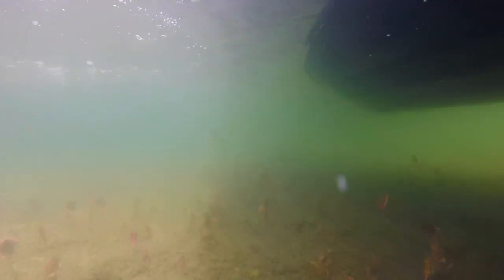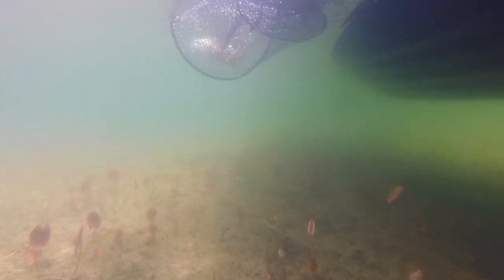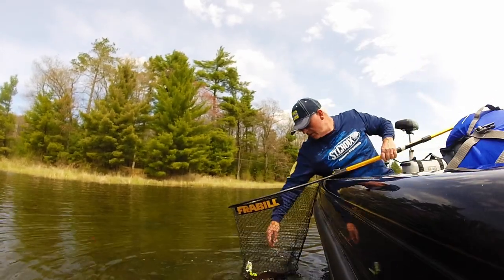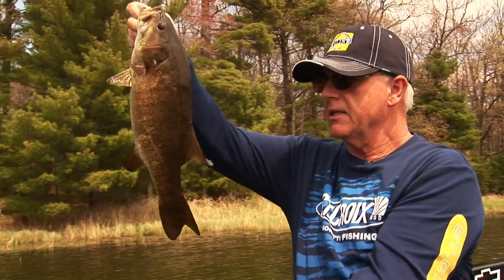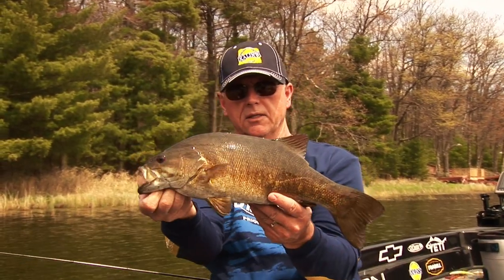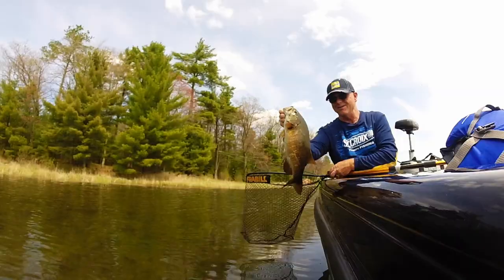I don't know if I've shown this before. I do it a lot in the fall, but it catches them this time of year too. Jig's out — got him on the trailer hook. See, there you go. Once in a while, use that trailer hook. That's a beauty, isn't it? That's a nice looking fish — black bottom bay bronzeback.